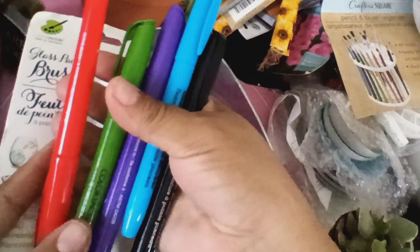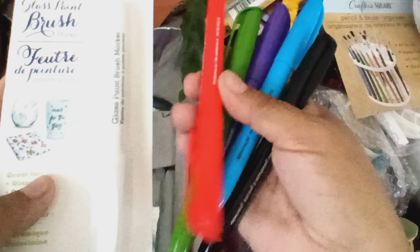Yo los utilizo para pintar los ojos a mis muñecas. También me mandó esta que dice que son para pintar en taza y en cristal. Yo no tenía esa, no he usado eso, pero lo voy a tratar. Me mandó seis colores diferentes.